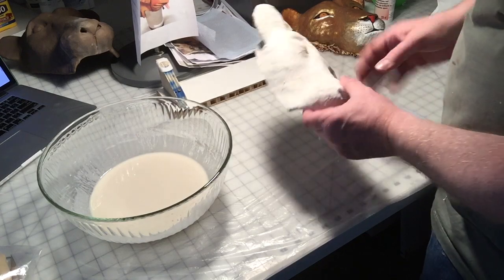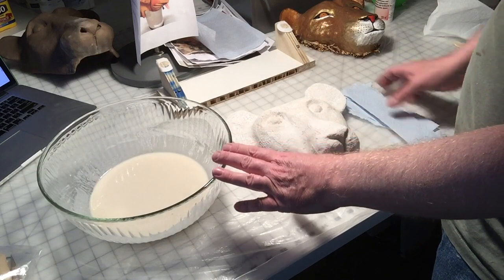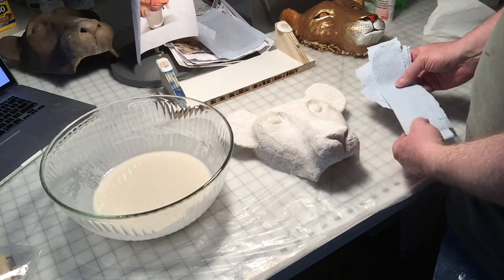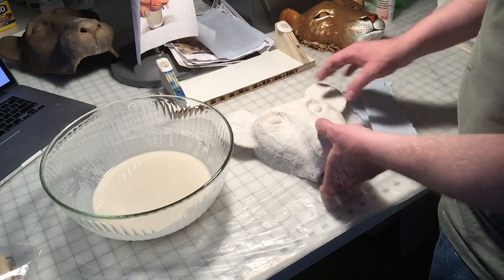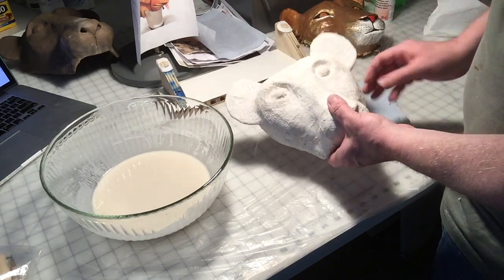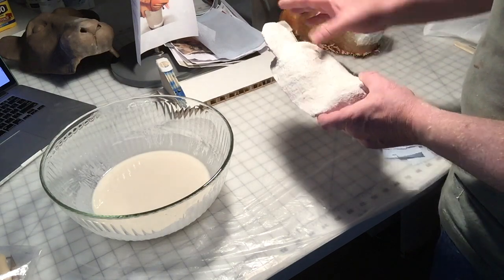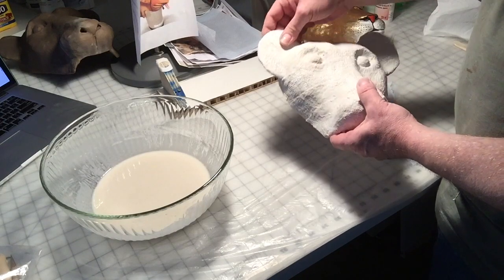I trimmed the mask down around the edges and got it all ready to go. I've got my paper mache supplies ready — the paste — and I tore up my Scott shop towels. What I've decided to do is just do one layer on the exterior of this. That'll give it some extra added strength, and it kind of smooths out all the little bumps and holes from the plaster wrap.